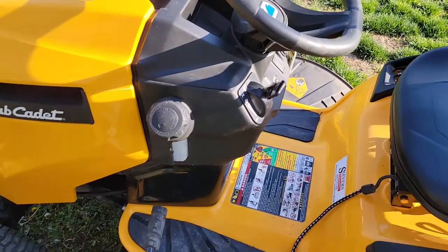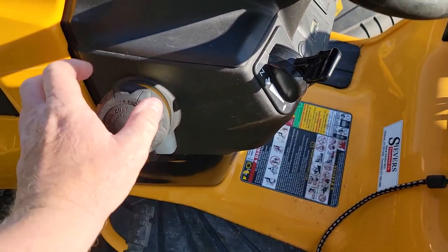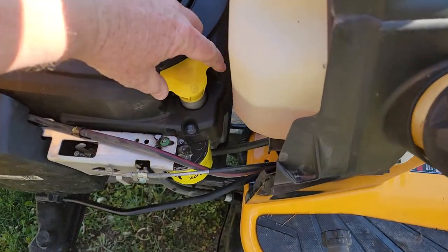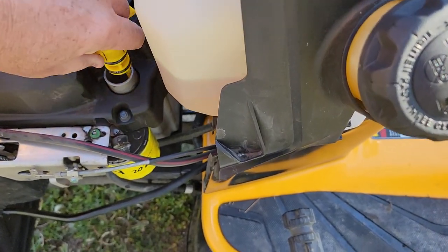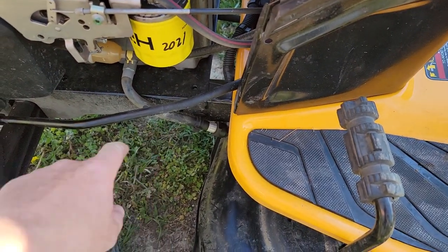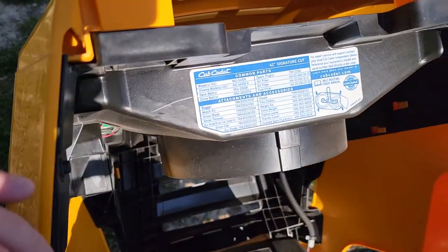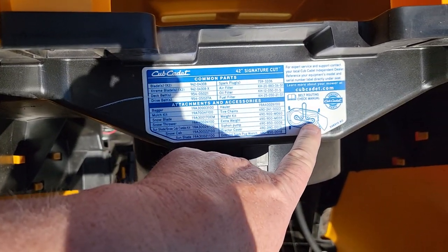This is a very nice mower. Here's the gas cap, here's the engine, here's where you check the oil — lift that up, it's got a little gauge. Check out my video on how to change oil. There's where the oil comes out, and there's the air filter. What's really nice is that this thing comes with all the spare parts and kind of shows you how the belt goes.